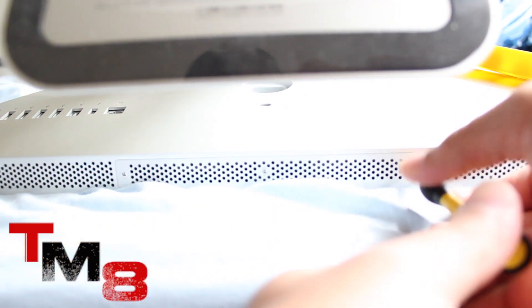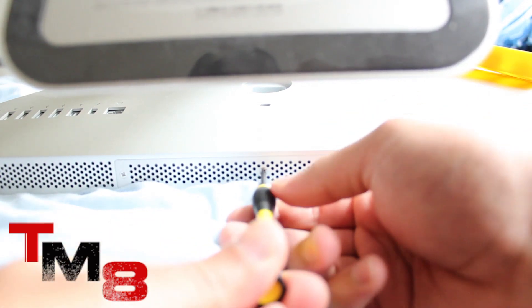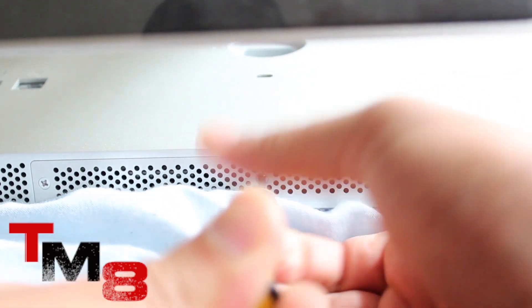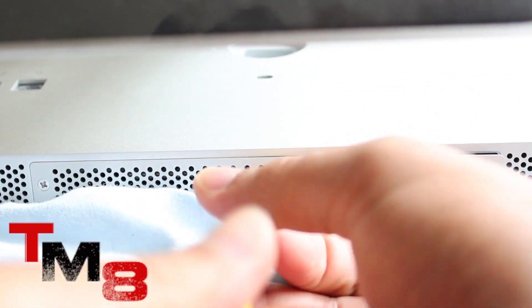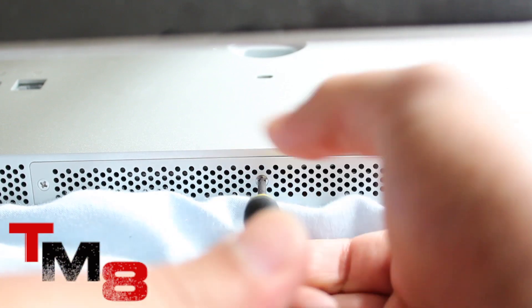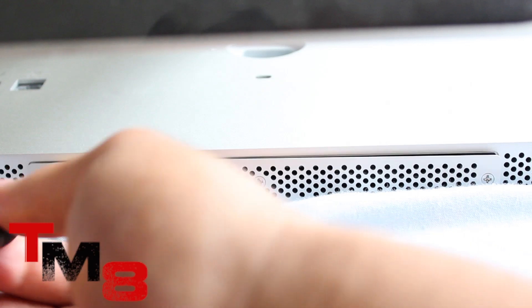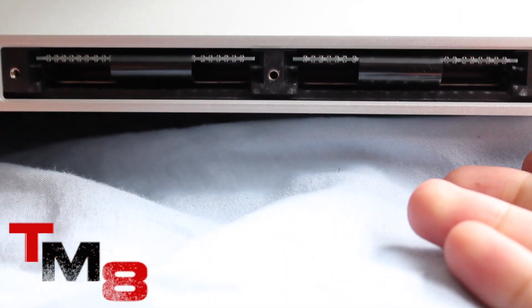Get your Phillips screwdriver out and simply unscrew all three screws located underneath the iMac. I suggest you lift up the stand — you can push the stand up — which will allow you to fully see all three screws.